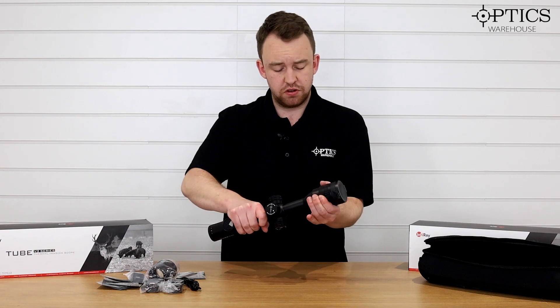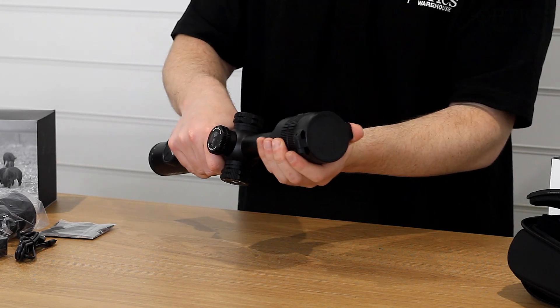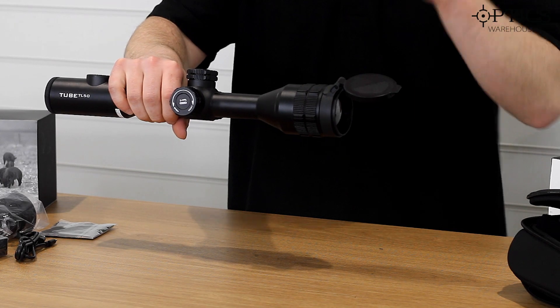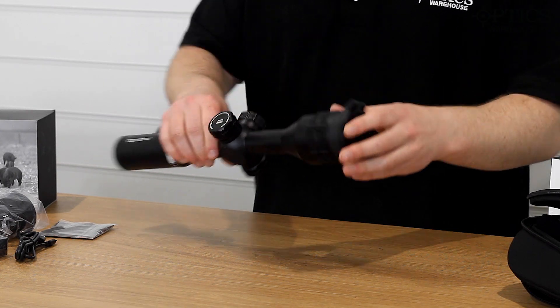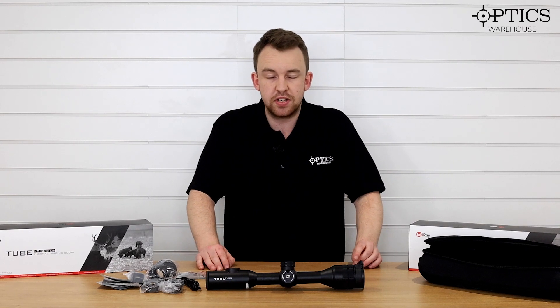Moving to the front, you've got your focus ring — it's going to be a bit stiff as it's a relatively new scope — which helps you focus from close distances out to far. You've also got a flip-up cap, which isn't spring-loaded, so you can easily put it over if it's raining. That reveals the nice germanium lens at the front.